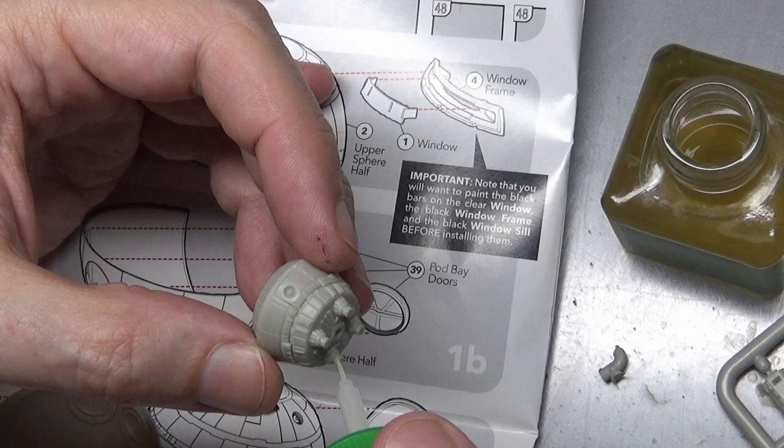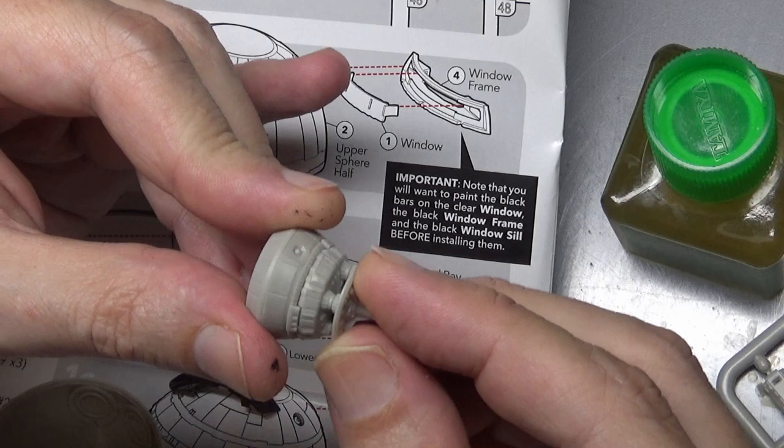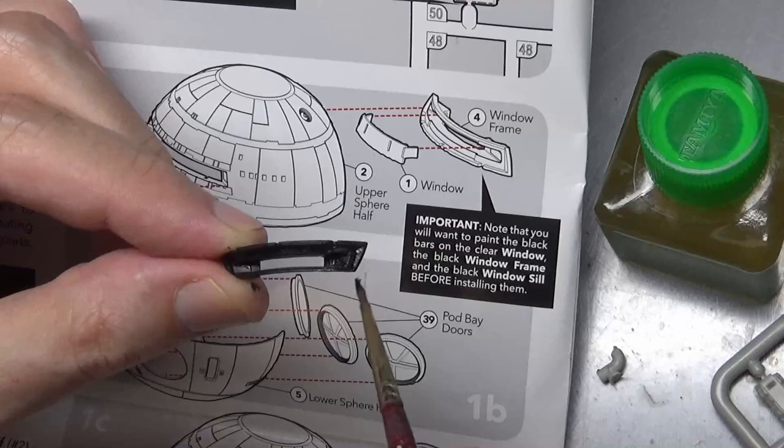Most of the build went fairly smooth. I'm just going to point out little tips or errors that I made so you don't make the same. I built it in subassembly — basically the front of the ship and the back of the ship — and kind of left the center till the end. Don't forget to paint the window frame black before inserting it; that's about the only thing you have to paint pre-subassembly.